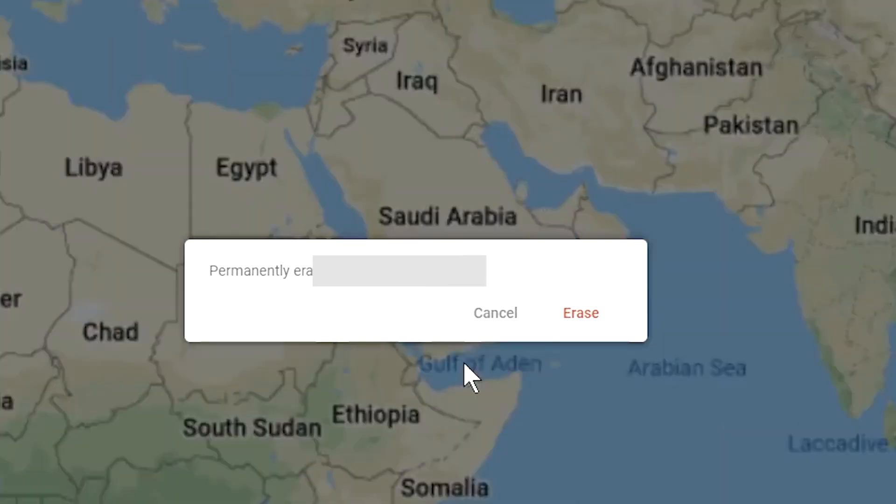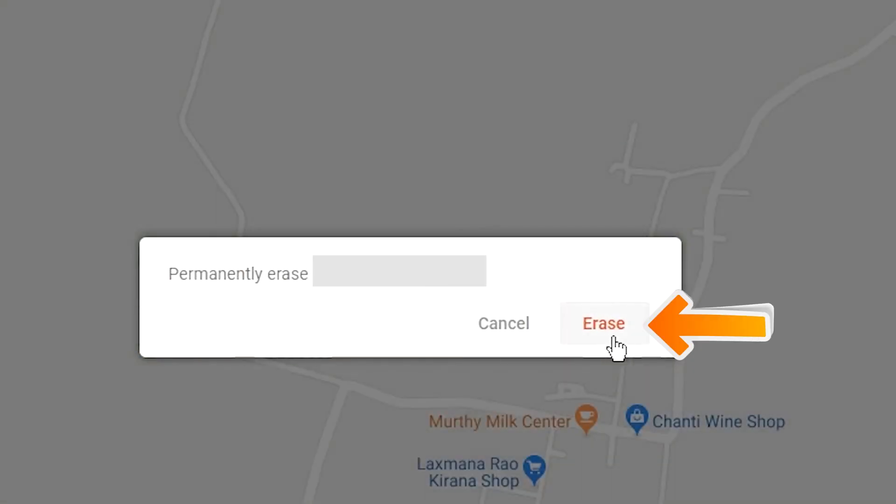Next, you will see the Erase Device menu. Then tap on the Erase option.